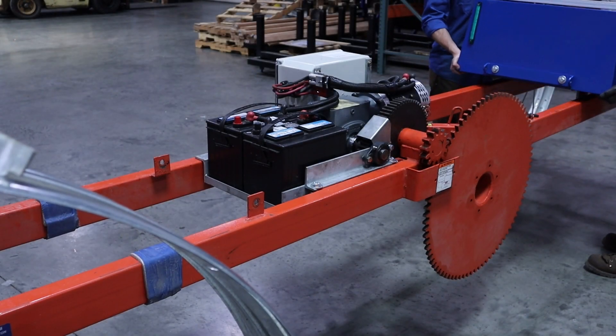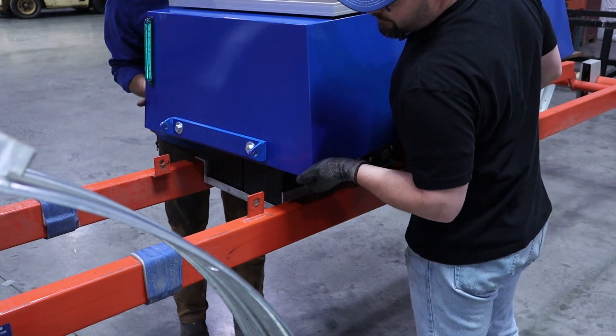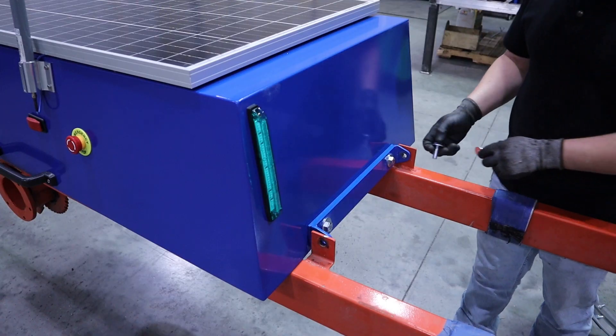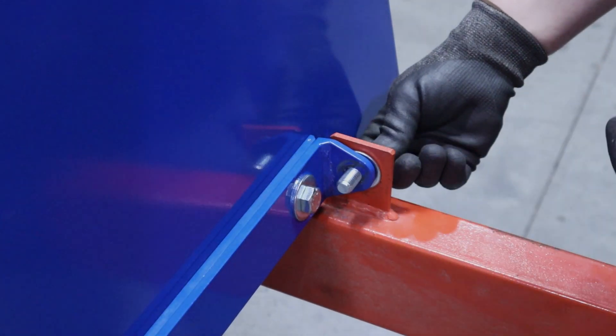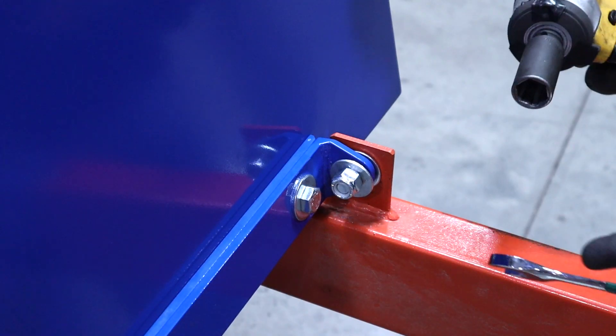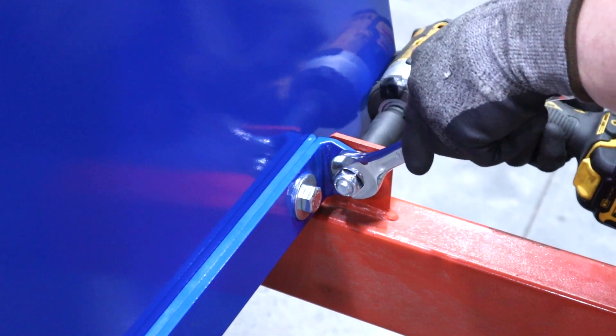Now place the hood on the frame and align the hood tabs. Then fasten the hood with the supplied hardware. The front of the hood should be over the motor and the back of the hood should be over the batteries. Older power roll frames may be oriented the opposite way. If this is the case, the tabs may need to be welded to the rear of the frame by the back.